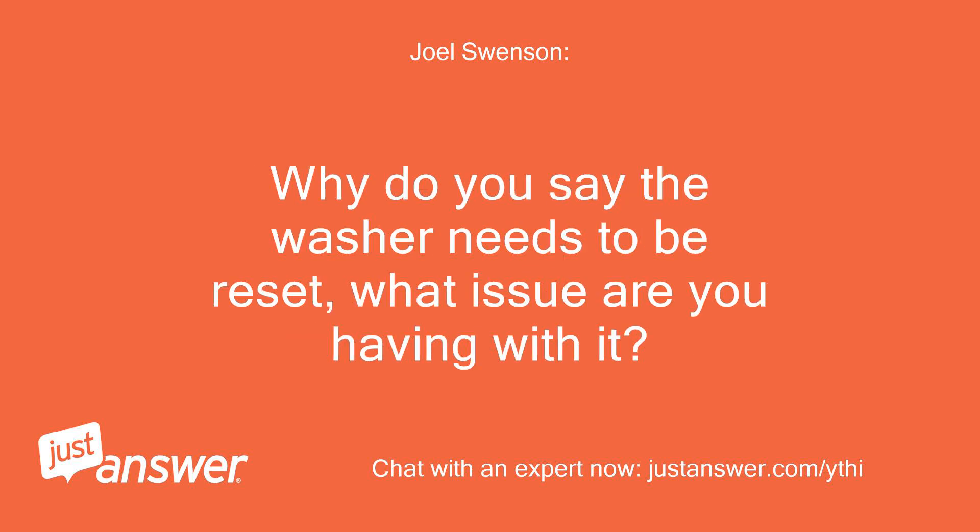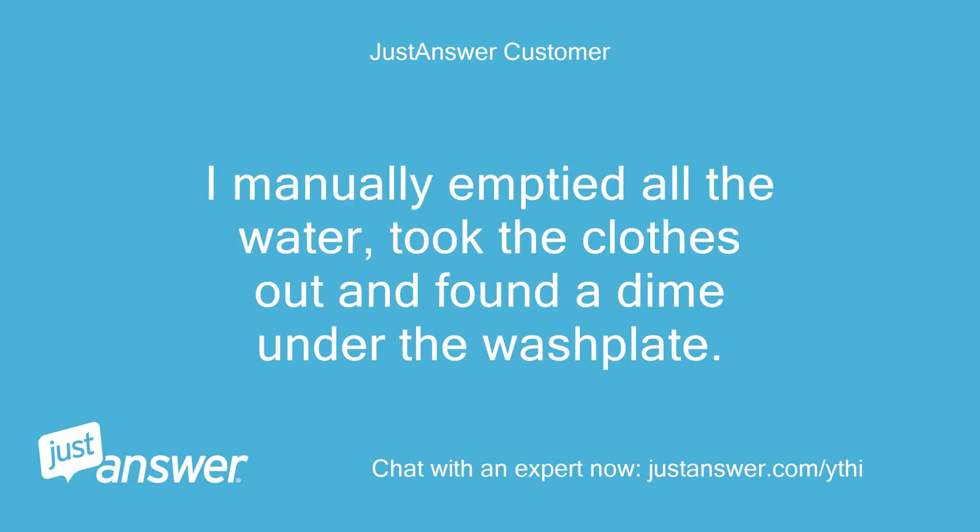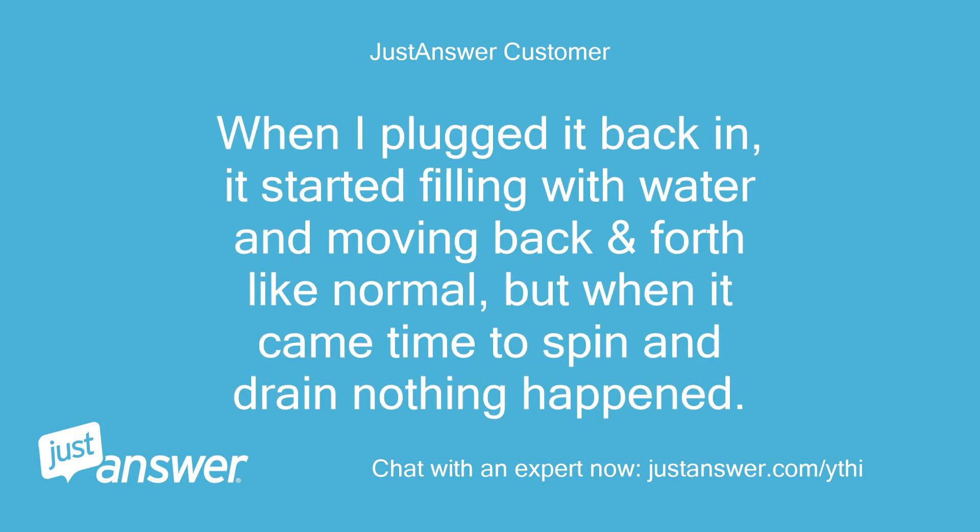Why do you say the washer needs to be reset? What issue are you having with it? The washer stopped in mid-cycle and would not spin or drain. I manually emptied all the water, took the clothes out, and found a dime under the wash plate. When I plugged it back in, it started filling with water and moving back and forth like normal, but when it came time to spin and drain, nothing happened.